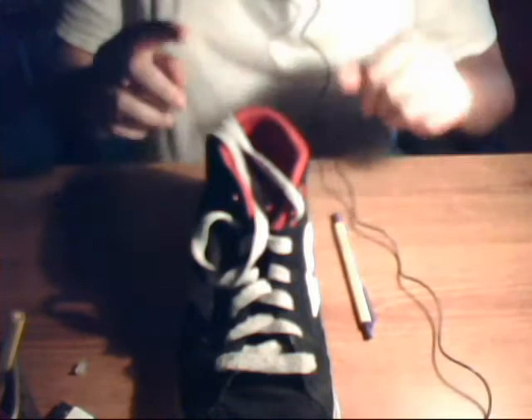Hello YouTube, this is WebacraftA12 and I'm going to show you how to make a blue dart out of a pen.